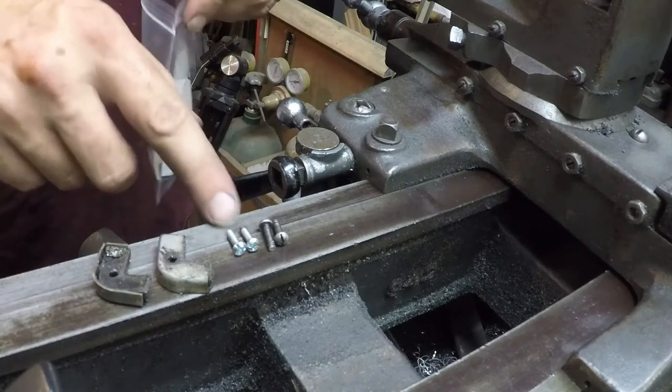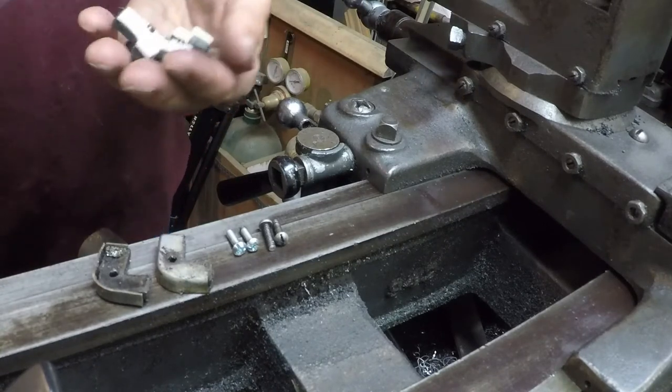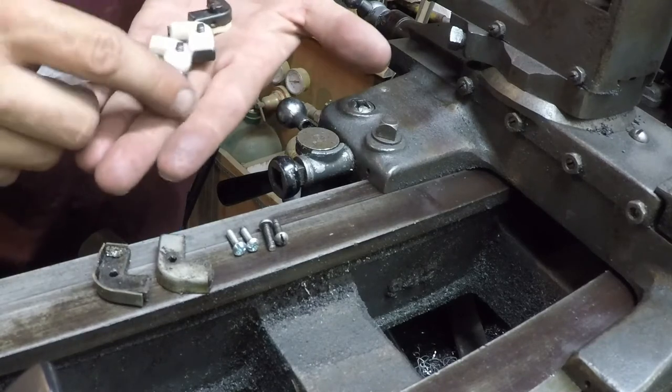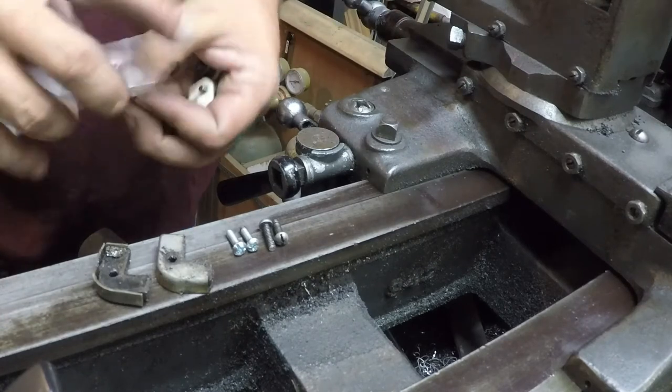Well, as luck would have it, my father-in-law did have a couple of the right screws. Hey, I didn't even realize it, but these new ones that I got — I guess they already had screws, so I guess I'm gonna send them off to my heap also.